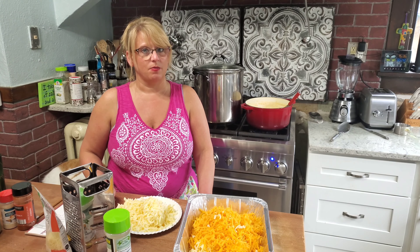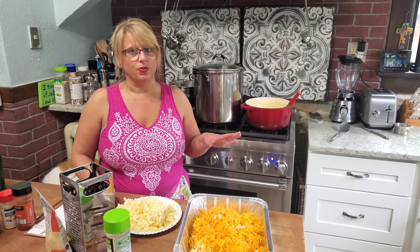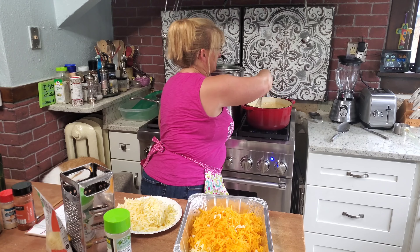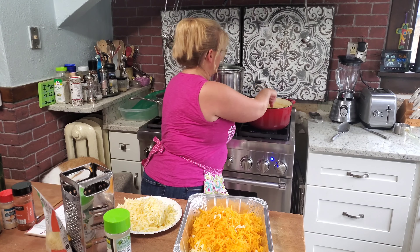While that was going on, I've been simmering my sauce on low. It got a little thick so I had to add a little extra milk, but you can just keep adding if it gets too thick — just do a little bit at a time.